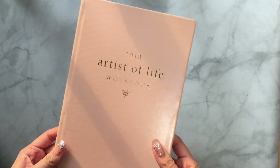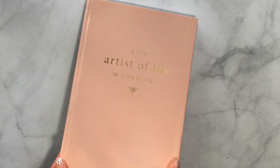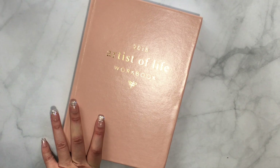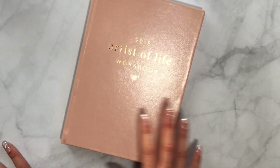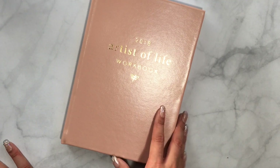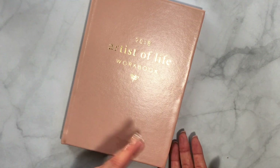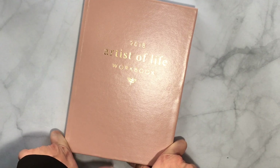Finally, we're getting to the star of the show — the 2018 Artist of Life Workbook. There is a YouTube channel and podcast called Lavendaire, and the creator is actually one of my friends from college. Her name is Eileen, and her branding is all called Lavendaire. It's very lifestyle-focused, and she's a strong believer that we are artists of our own lives and life is our masterpiece.